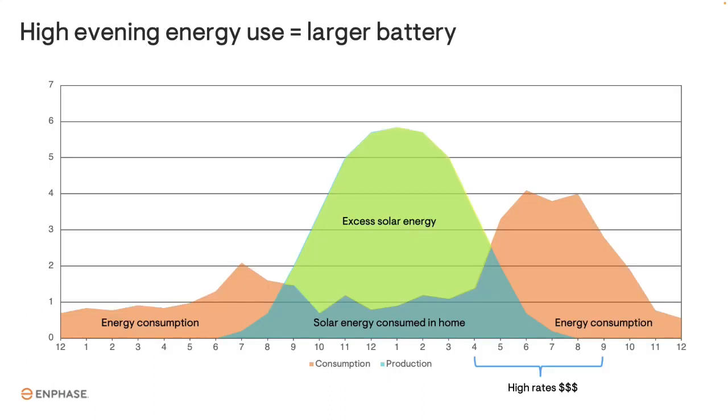An optimally sized battery for NEM 3.0 is large enough to store the excess solar energy, but not so large that a significant amount of its capacity goes unused. Excess solar energy is the portion not consumed by the home that would otherwise back-feed to the utility.